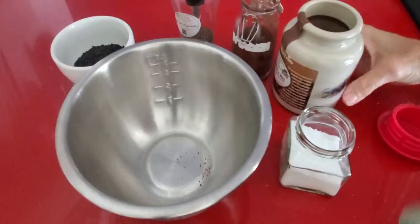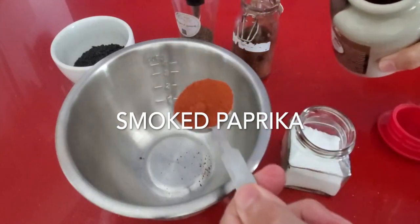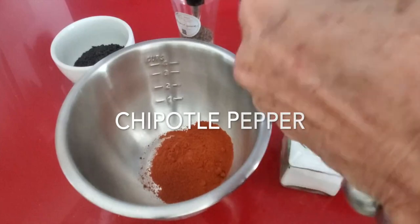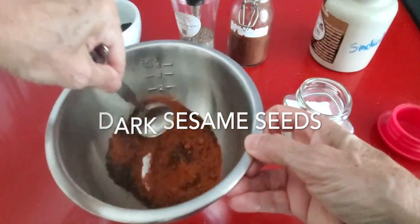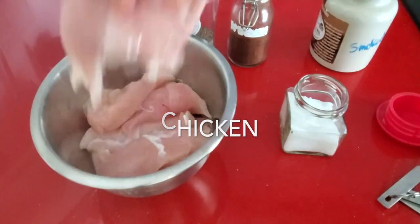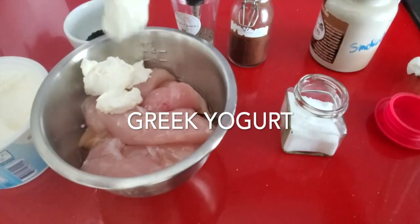We begin our seasoning, which is a two-ingredient seasoning that you're gonna love — basically smoked paprika and some chipotle pepper. This adds smoky flavor with a little bit of spice. Then our dark sesame seeds, a little bit of dark sesame oil, a pinch of salt and pepper, and our yogurt. That's it!